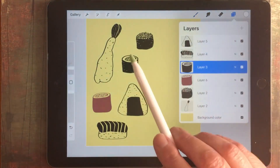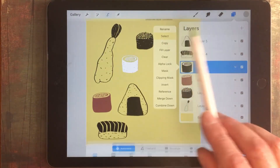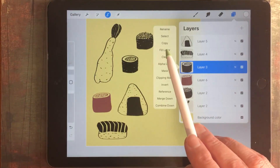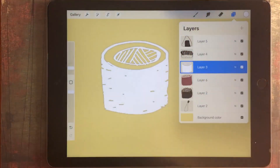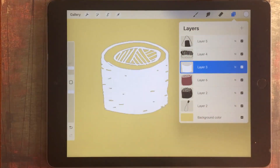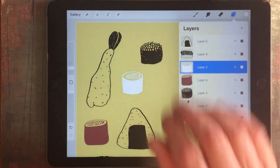Now you might think of this as a solution. I'm going to target this piece of sushi and tap on Select. I've got white as my colour here, so I'm going back to my layer and I'm going to tap Fill Layer. Now this might look like it's worked but it hasn't actually. You'll see that there are some dark edges here, so simply selecting an object that's black and filling it with white may not be successful. It's certainly not successful in this instance.